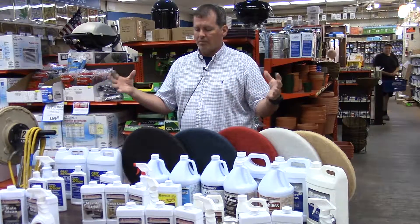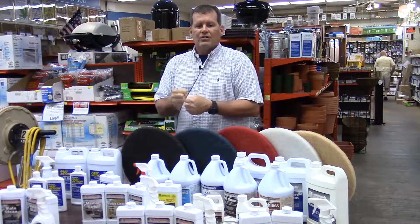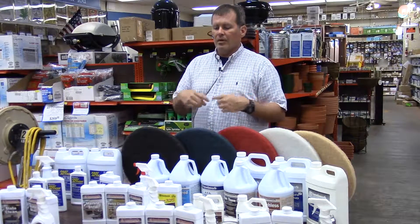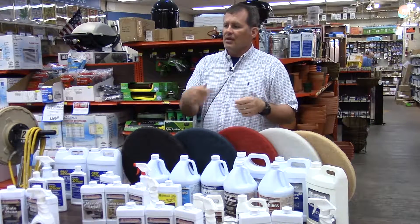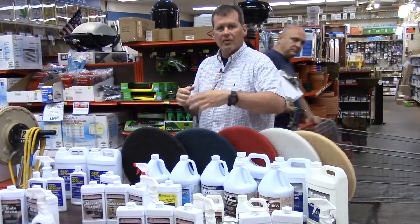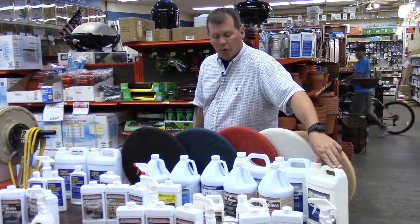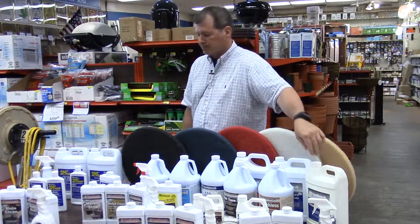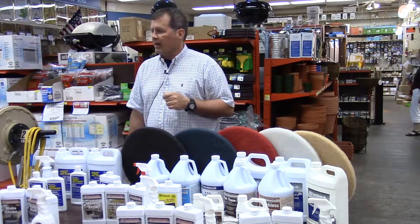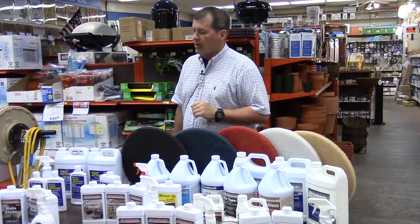At the very end of the commercial line, we have Dust Mop Treatment. Your traditional janitor who walks the hallways with a push broom and big dust mop — this is an oil you put on the mop two to four hours prior to using it. As you push across, it attracts all the dust off the floor. At the end of the night, he shakes it off, retreats the broom, and it's ready for the next day. It can be used on hardwood, resilient floors, slate flooring — anything like that. No problems.